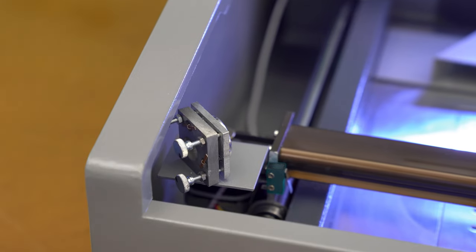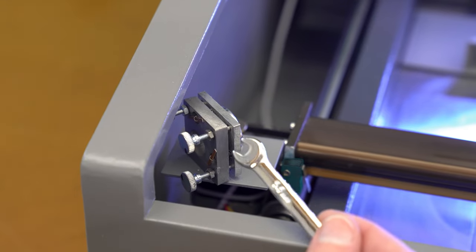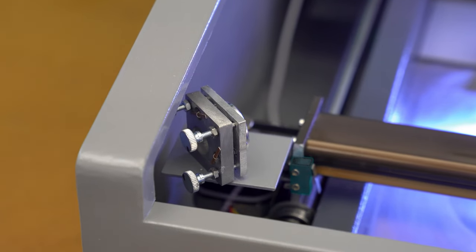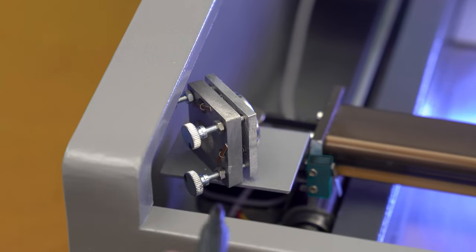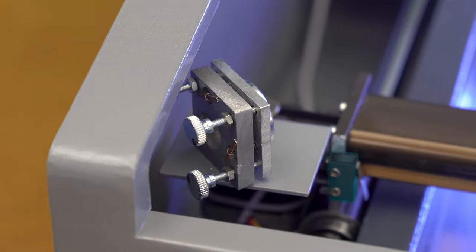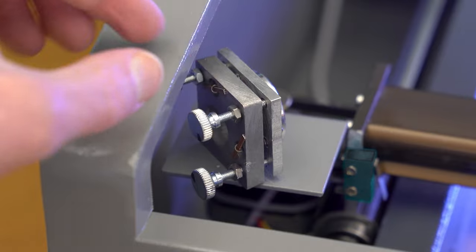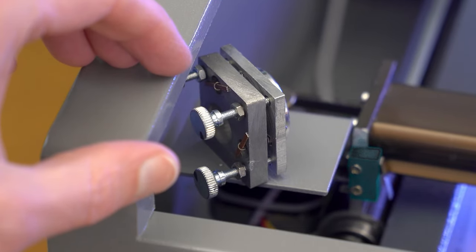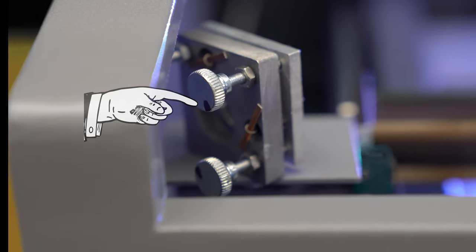Before starting the mirror alignment, we'll first need to free up the adjustment screws with the included wrench. Before making adjustments, I like to take a black magic marker and put a little mark on each of these thumb screws so I can keep track of how many turns I'm putting on them and the amount of adjustment on each one.